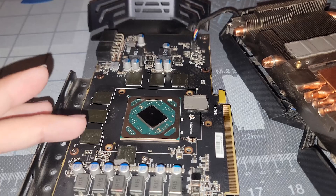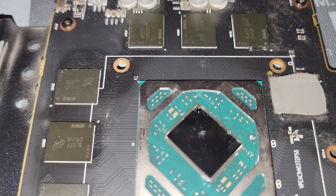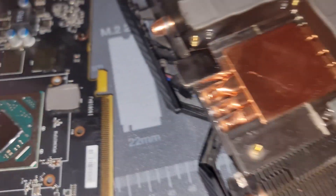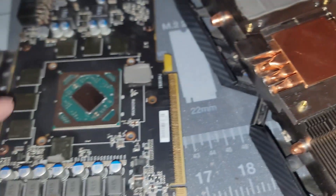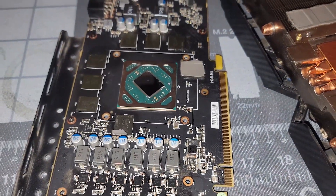One thermal pad got stuck and another one did tear, but I'm not too worried about it. We're not going to replace the thermal pads because these are running just fine — it's really the GPU core that was getting hot. You can see the core itself is kind of scarred; it looks like it wasn't covered completely with thermal paste from the factory.